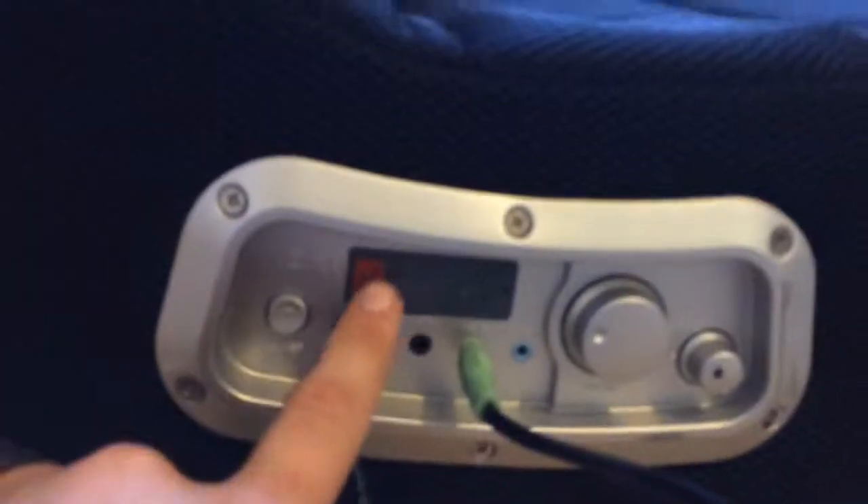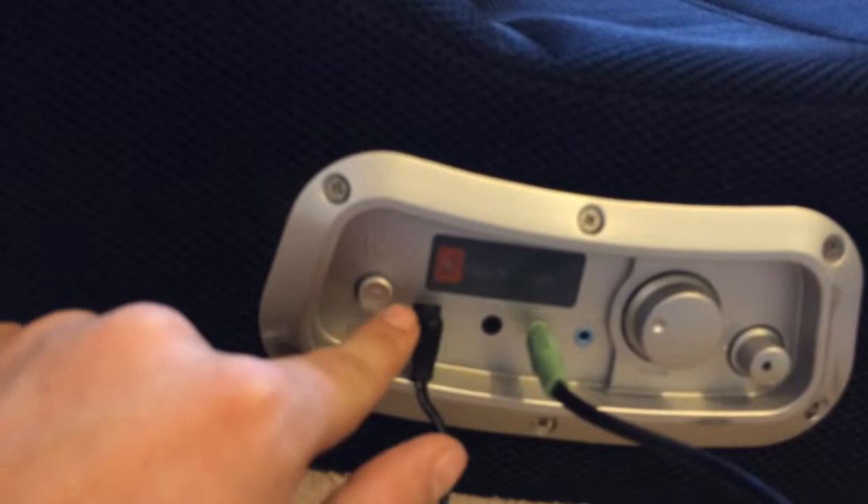Down here, what you're going to see is the rocker logo. When you turn it on, it does light up. So let's go ahead and plug this in. Here's the power adapter.